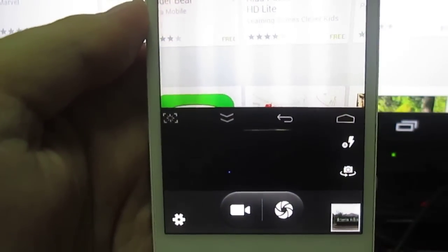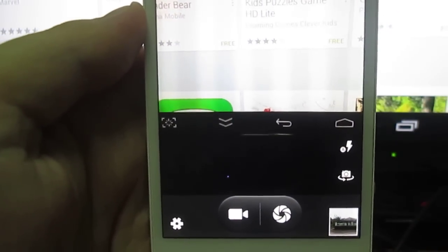So that's it. To fix the camera, you have to massage your phone. Bye-bye.